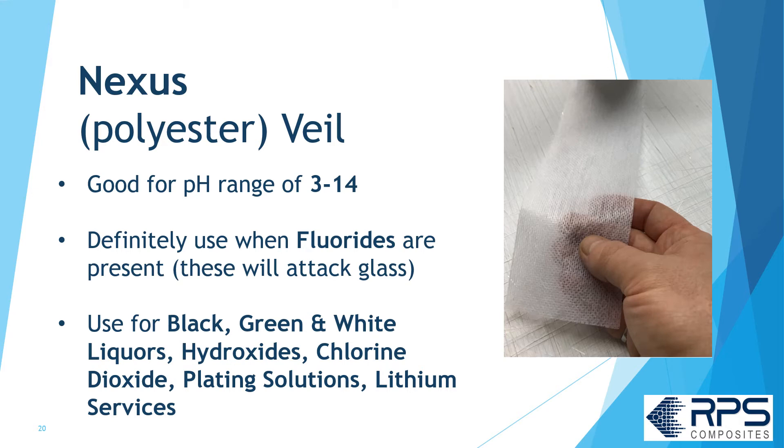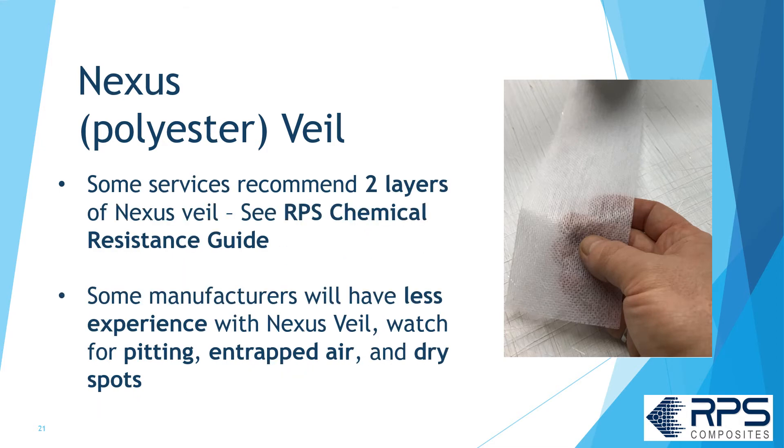Use Nexus veil for black, green, and white liquors; hydroxide; chlorine dioxide; plating solutions; and lithium services. Some services will require two layers of Nexus veil — consult the RPS chemical resistance guide or resin manufacturer's guide for more information. Some manufacturers will have less experience with Nexus veil, so watch for pitting in trapped air and dry spots if specifying it.